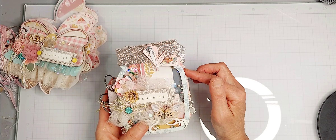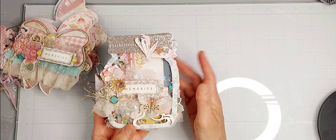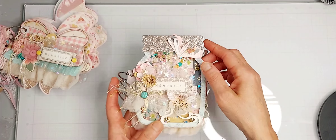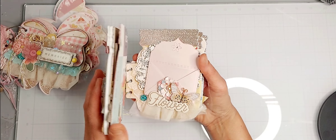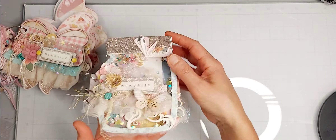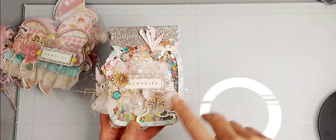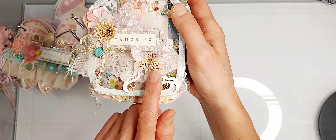My next project — if you've watched some of my videos, I had created the shaker to this album and then I decorated the inside. I don't even remember if I recorded that, but anyway I love how this turned out. This mason jar album is from Scrap Diva Designs.